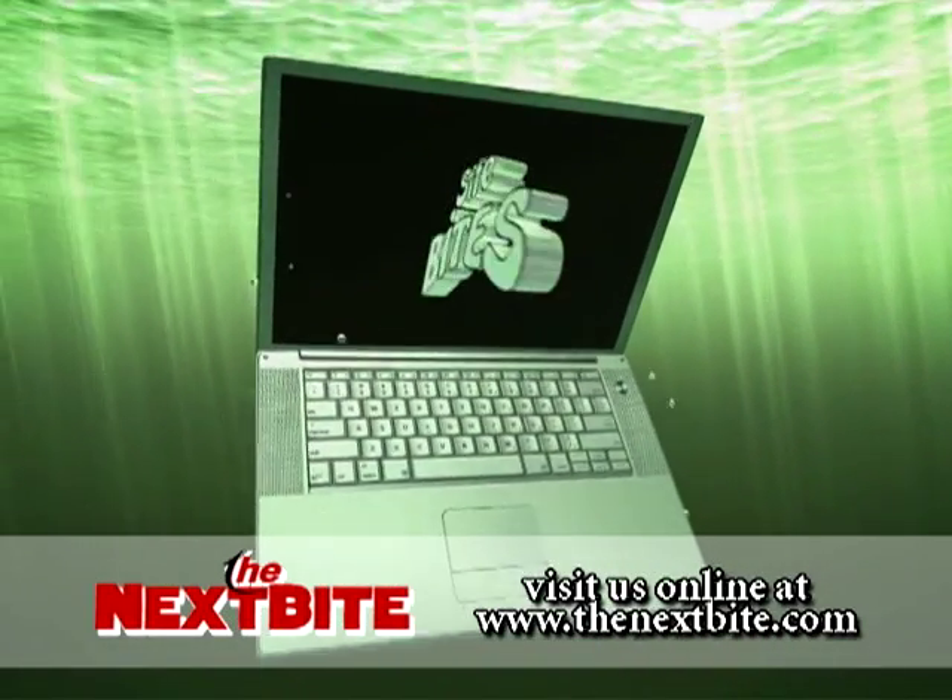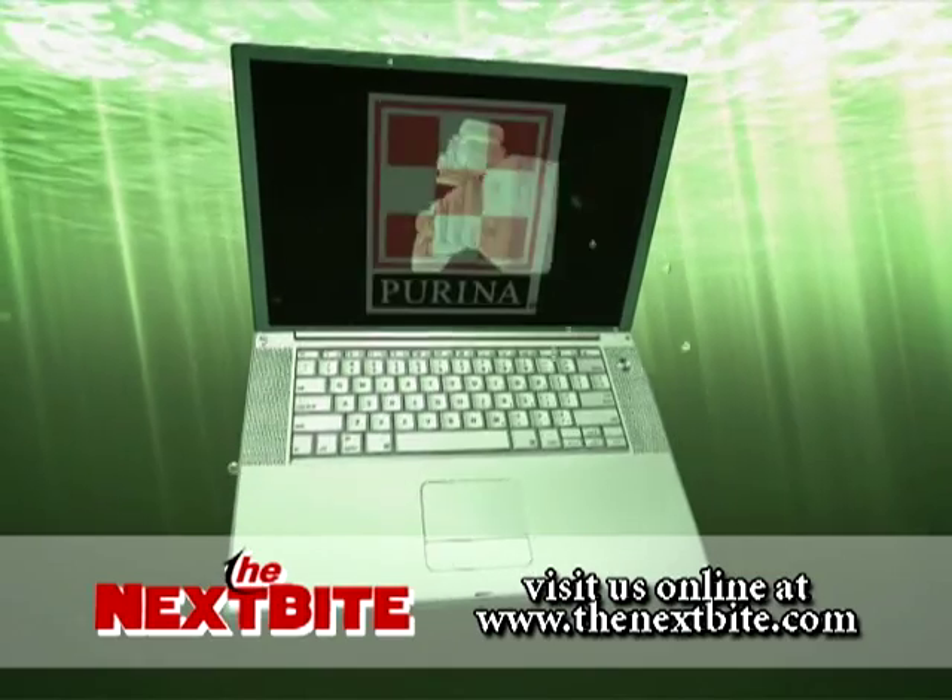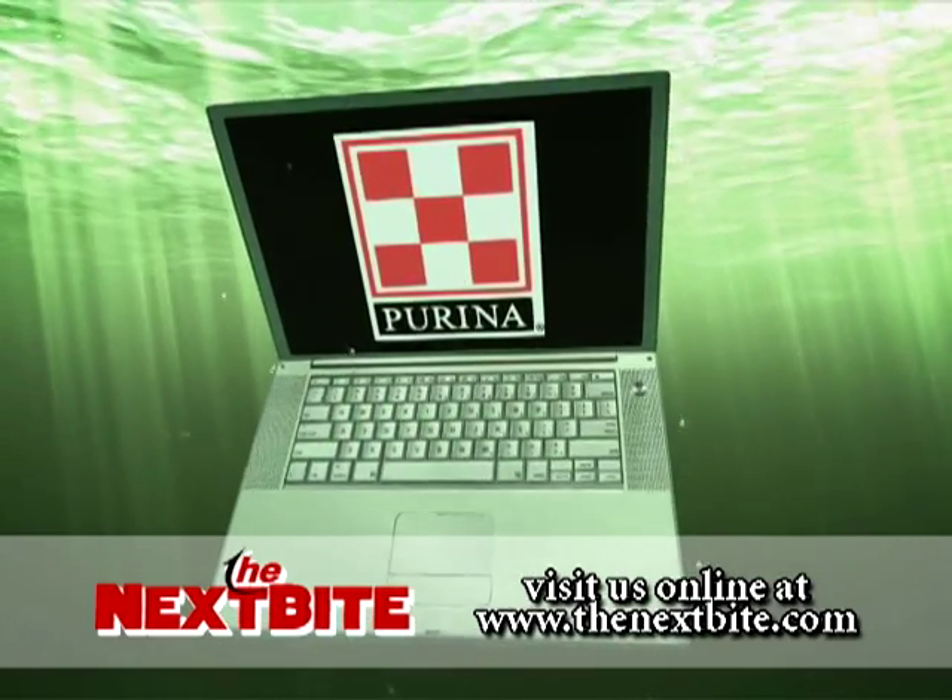Sight Bites. Answers to questions from the Next Bite website. Brought to you by Purina.